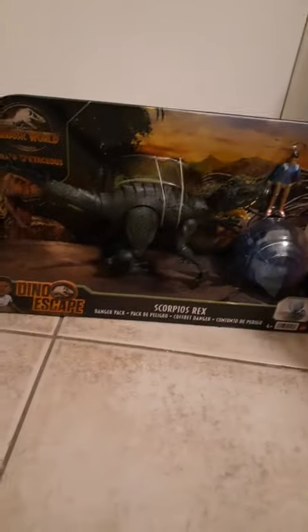Let's do the unboxing real fast. Alright, here we go. We have it opened up - I'm not going to show you the box, I completely trashed it. Here it is, the Scorpius Rex. He looks insane, he looks crazy, he looks awesome.